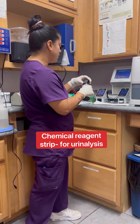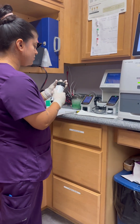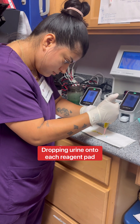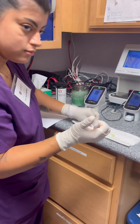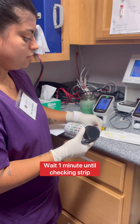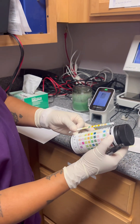I'm going to be doing this with the color strips for the urine sample. I'm going to wait 60 seconds to check it. I don't have a chart anymore. You can see that they started to change colors in about 60 seconds now.